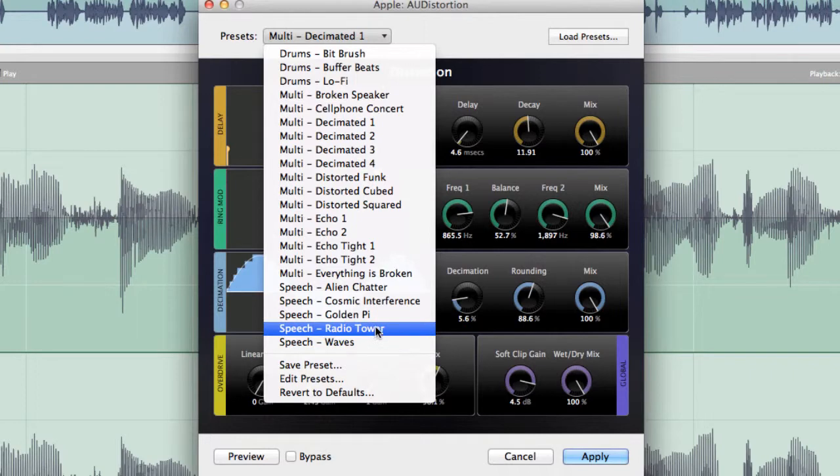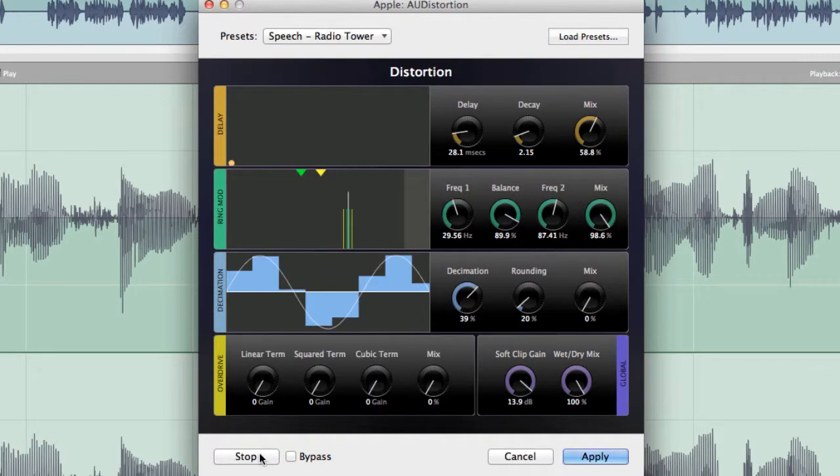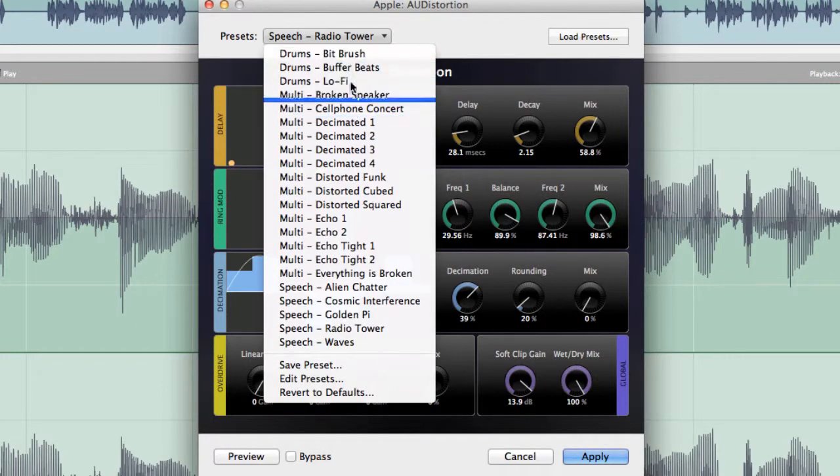But you might go for something like radio tower — that's without the effects, and that's with the effects. I don't think we'll apply that one. There are various things you can do here that are more suitable for doing something with music rather than voice.